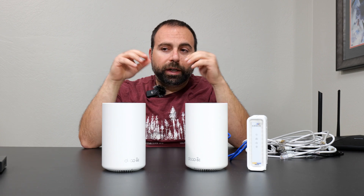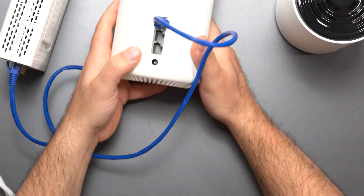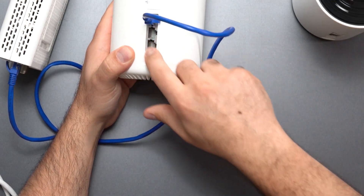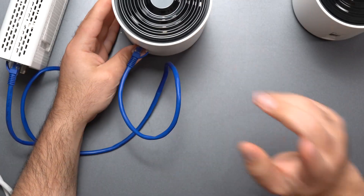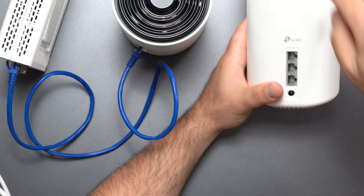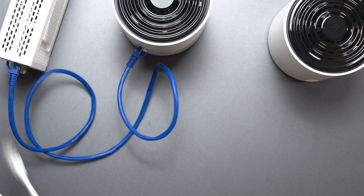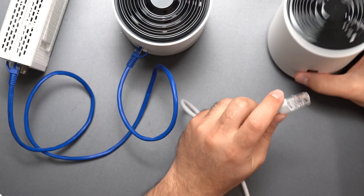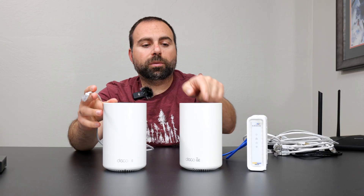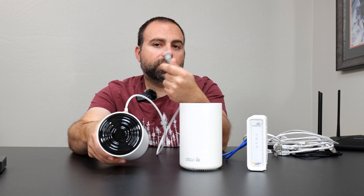If you have a need for more Ethernet ports, each Deco unit comes with three Ethernet ports and you can use any of them. A common question is: if this node is wirelessly talking to the main unit, can I still use its Ethernet ports? The simple answer is yes. You can still connect a Fire TV Cube, a laptop, an Xbox, or whatever requires Ethernet to any one of those ports and you're good to go.